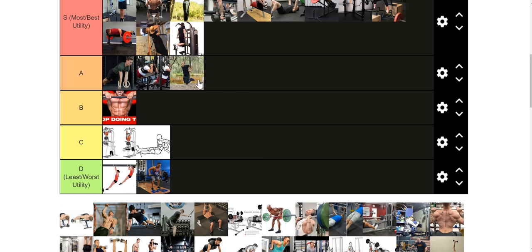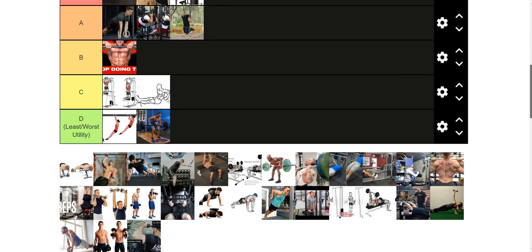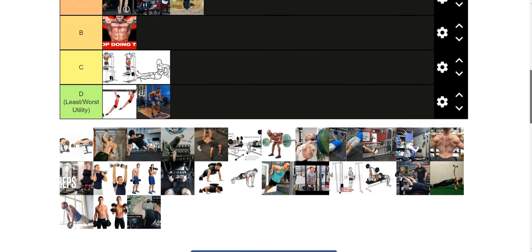Ring dips are fire. I'm not going to put them in S tier just because ring turned-out weighted ring dips are better in my opinion. Ring turned-out dips are essentially just a harder version of a ring dip — the same relationship as regular ring push-ups versus ring turned-out push-ups. You could have a regular ring dip one day and a ring turned-out dip another.